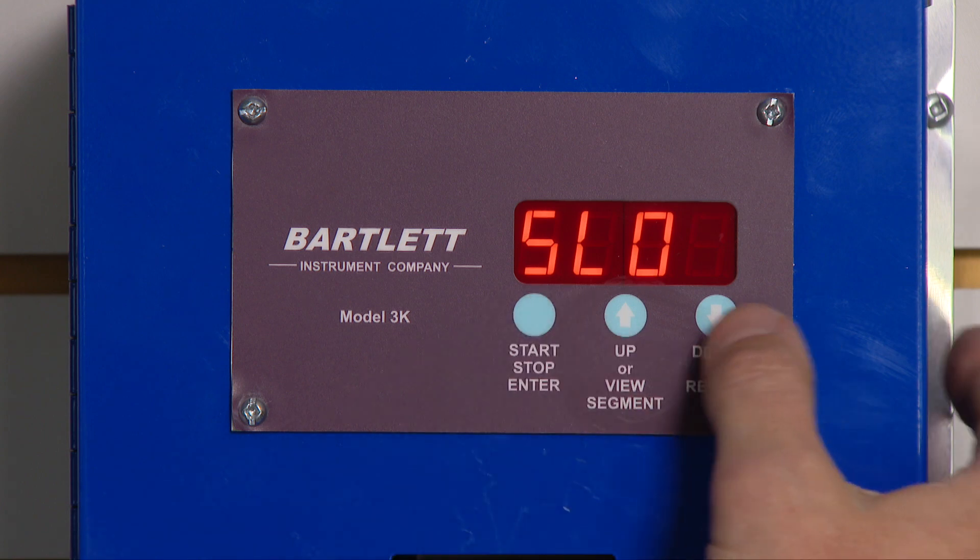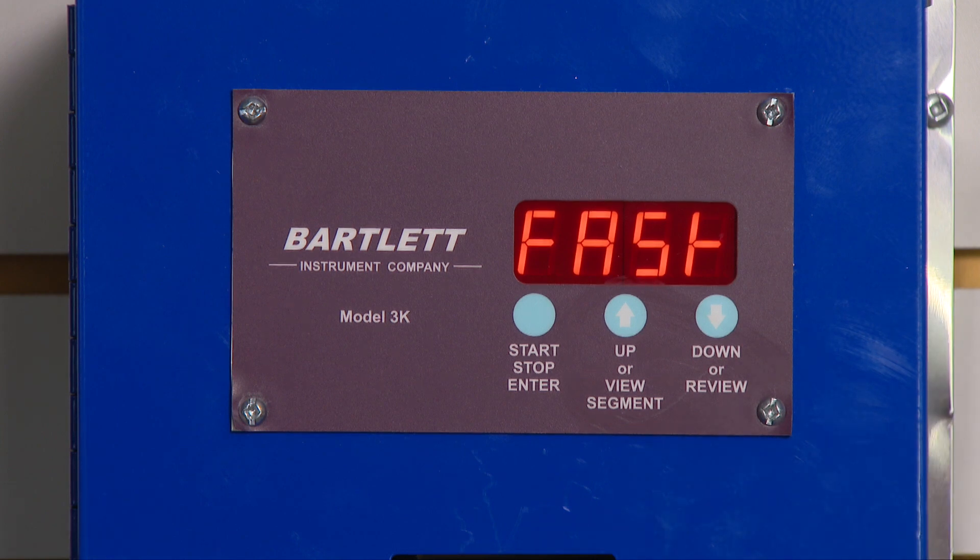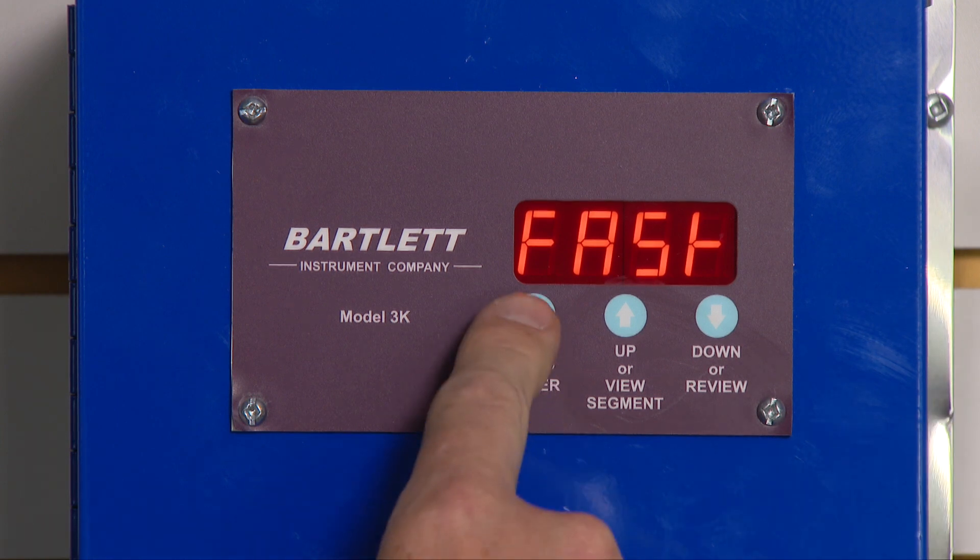Now I can tell it slow, medium, or fast. Let's say I want to do a fast 022 firing. I press enter.